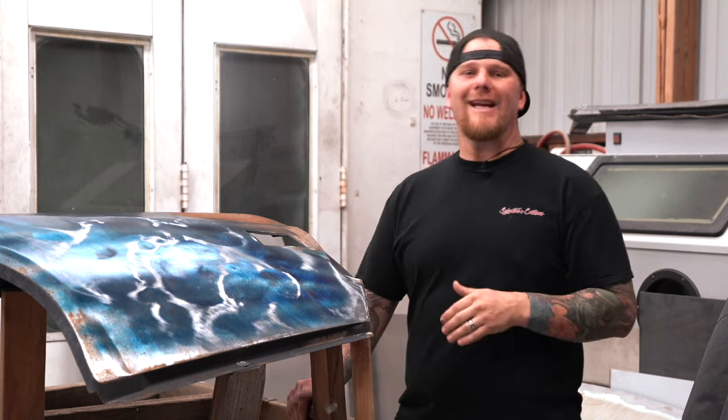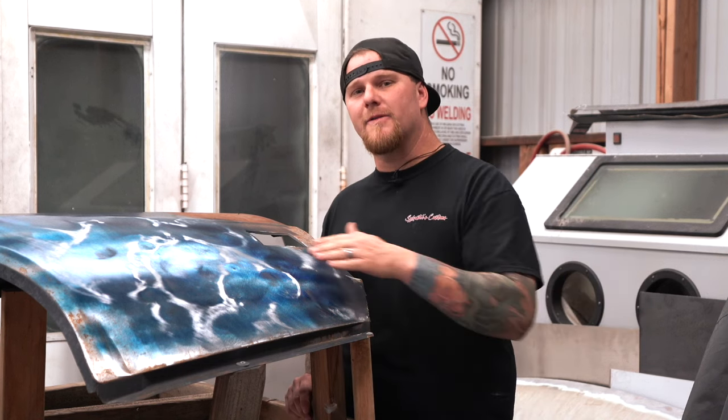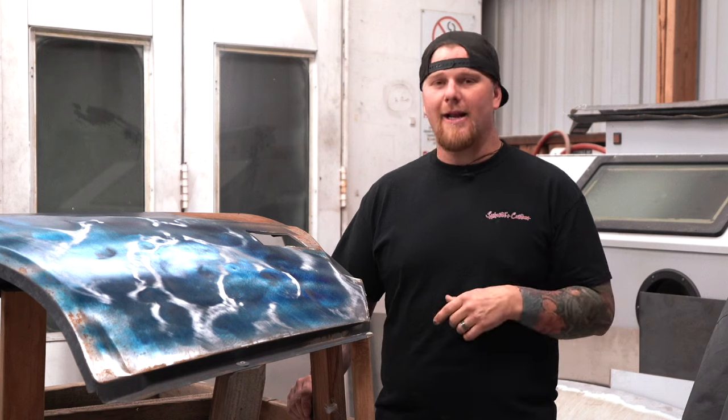Anytime you are performing any type of sheet metal fabrication and or dent removal, you must understand how metal moves and when it is damaged, manipulated, or welded.